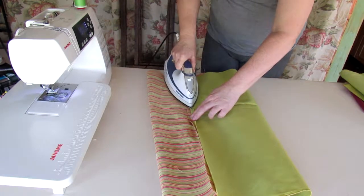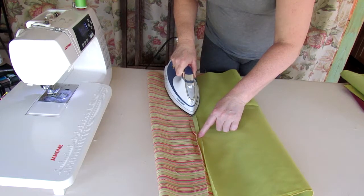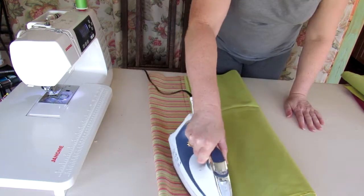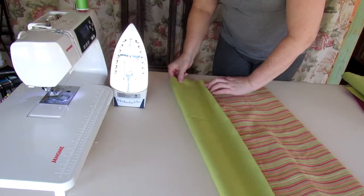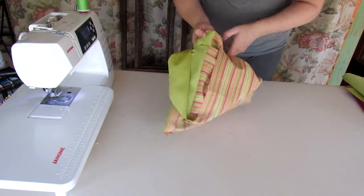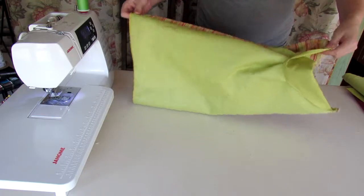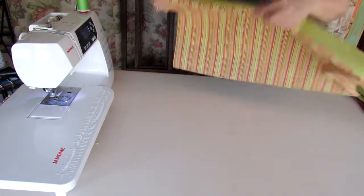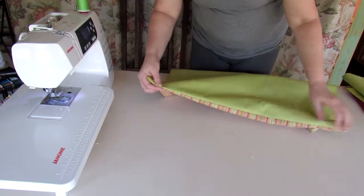I'm going to press the seam open. If you were going to do a single layer, you would want to fold over half an inch and then fold over again — I will write both sets of instructions out on my blog for you. The same on the other side. Now I'm going to turn it the right way round. You'll understand why I pressed the seams out — when I fold them over I'm going to top stitch it and they will be nice and even when it's sewn into place.